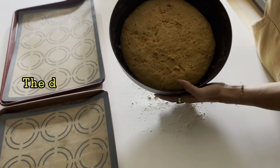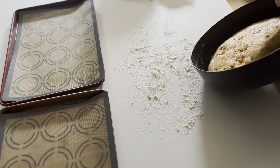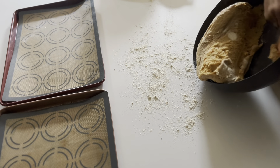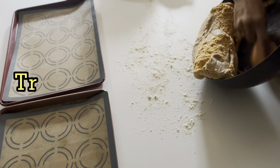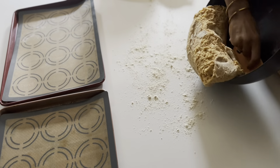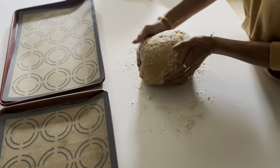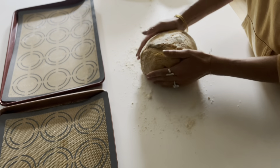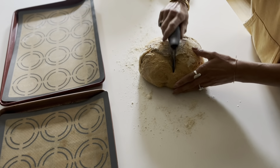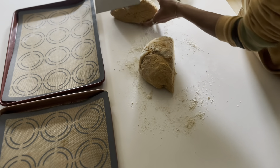It's risen after about five hours, depending on the temperature of your house. I put it on the countertop. Don't put too much flour like I did, because when you're going to roll the little balls — the buns — you want the dough to kind of stick to the countertop. It'll make it easier to roll them. So here again I just gather my dough together and then I'm going to cut it. I'm going to make 16 pieces.